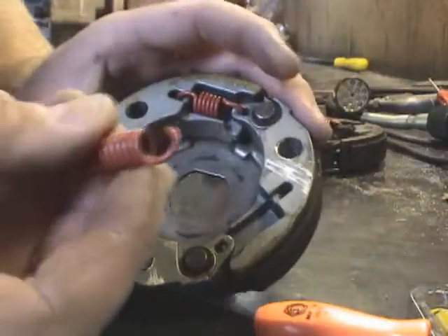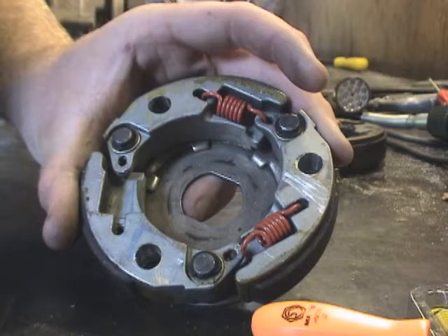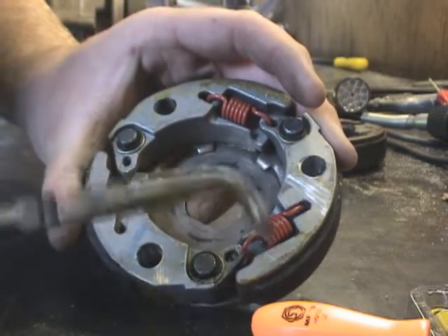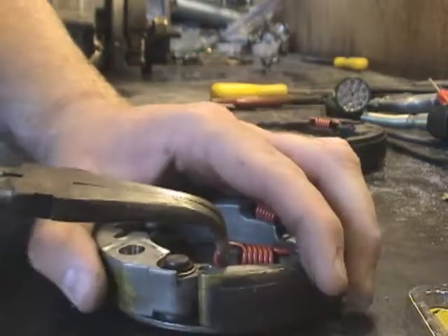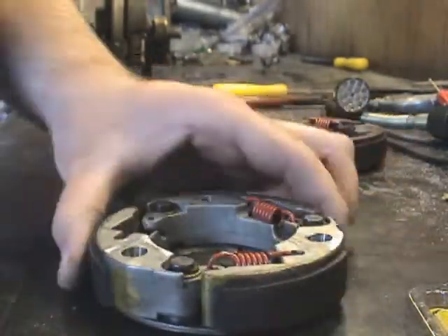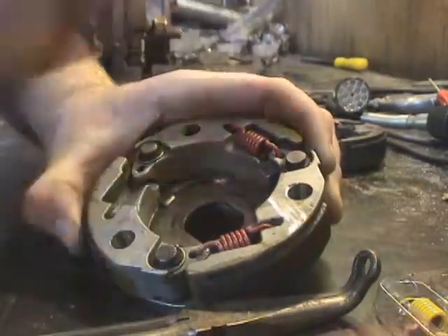Go over to your new clutch, put one hook in on one side and it will kind of hang there. Take your hose pliers again, grab around the clutch spring, pull it in. You can see there it may not sit all the way down — that's no problem, just take something and tap it right in there.